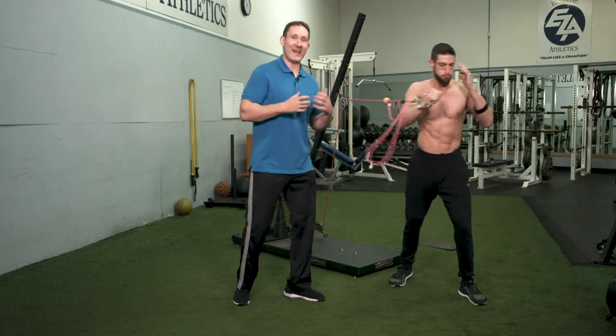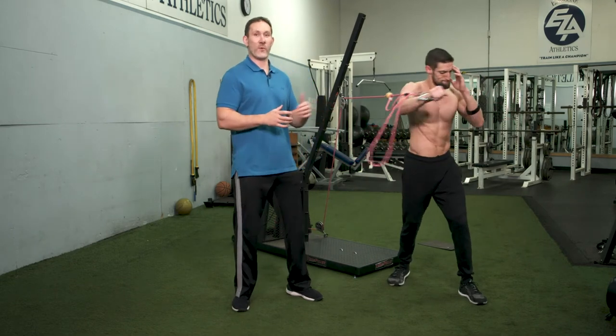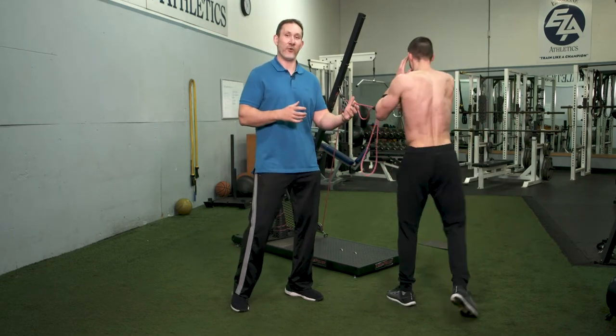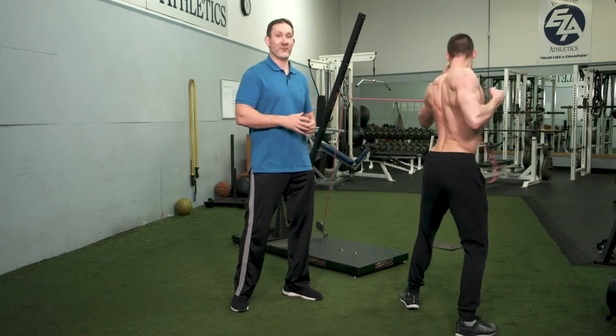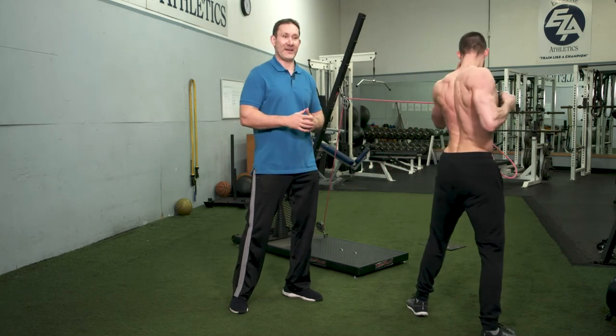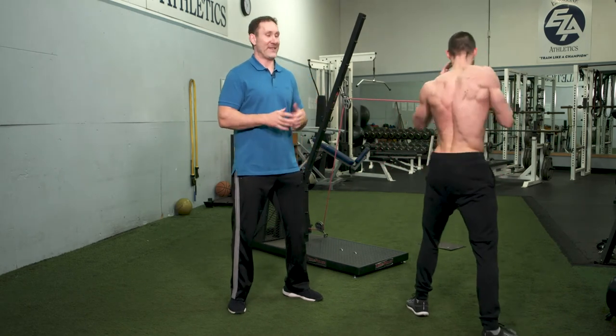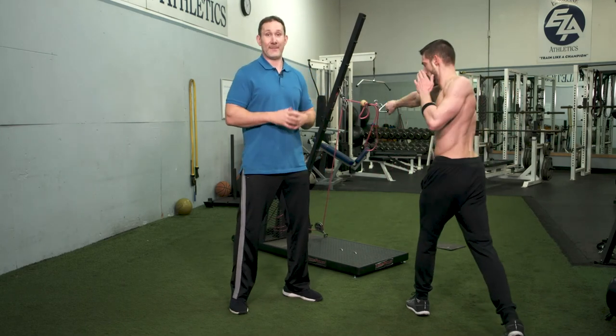Any athlete that needs rotational power and the versatility to switch forward and backward, and to have control both concentrically and eccentrically in both directions of the rotation — it's absolutely priceless. I love using the VersaPulley particularly for combat athletes. Any rotational athlete that needs that strength, that power, that versatility — the VersaPulley can't be beat.